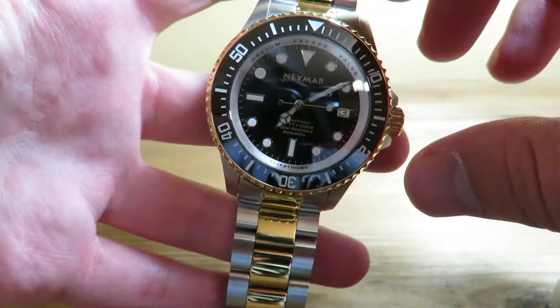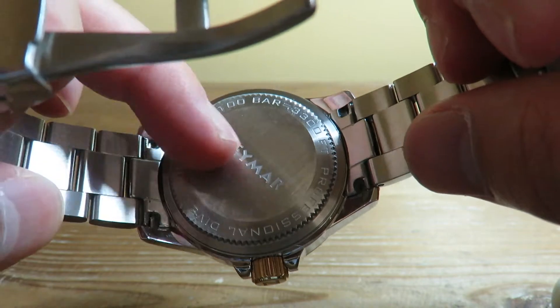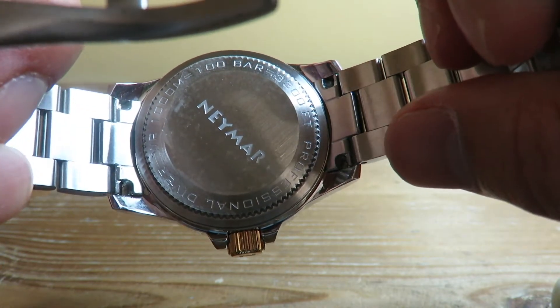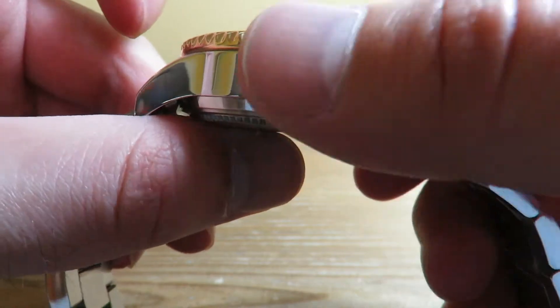Moving to the case back — it's a screw-down case back with 'Namar' engraved on it, along with '100 Bar, Professional Diver,' which is pretty cool.